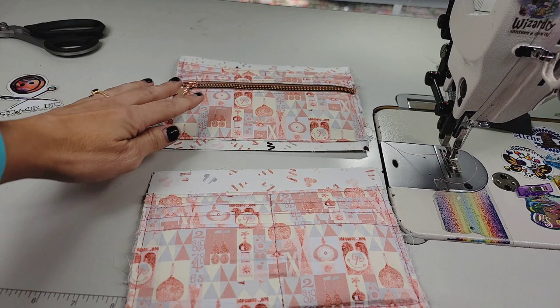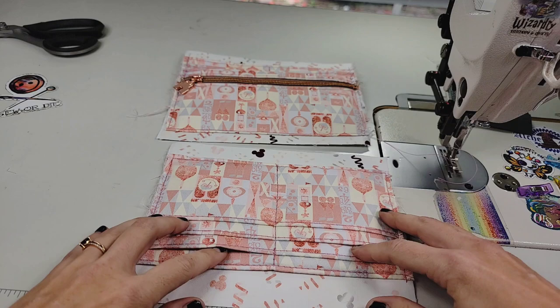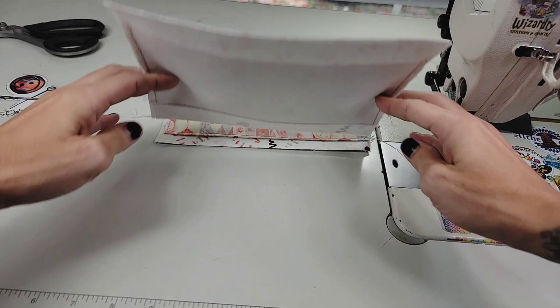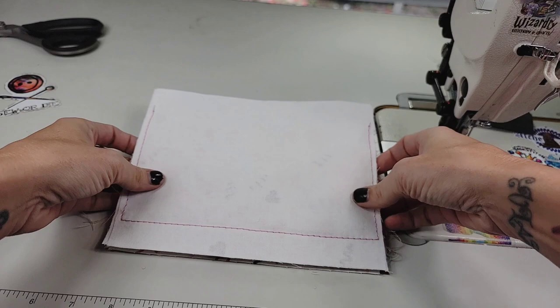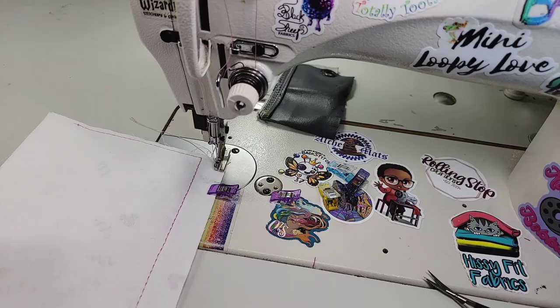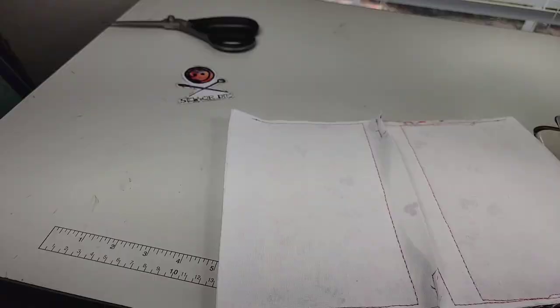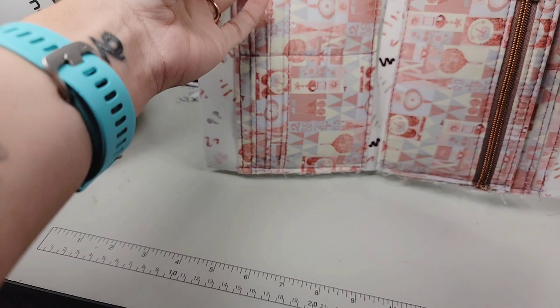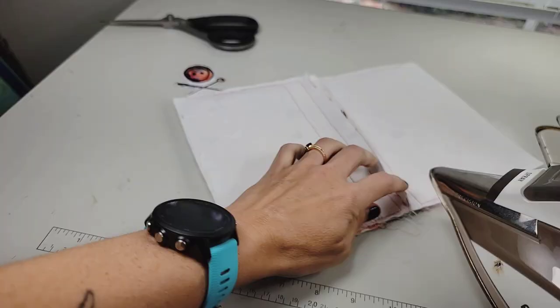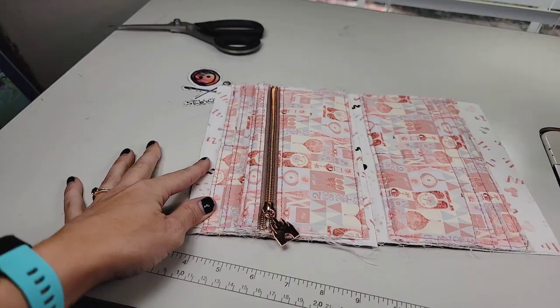Here are your two card slots and zippered pocket linings. Take one of them and turn it away from the other so your card slots are facing opposite directions. Then flip it right sides together, and we're going to clip only this bottom edge. Before clipping, make marks where you're going to begin and end your stitching — we're only going to sew from one side over on both sides, leaving this section open. Warm your iron back up, flip your pocket open and your lining, and press that seam open.